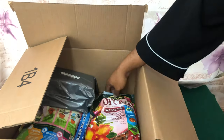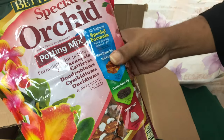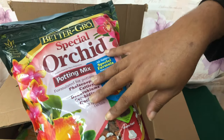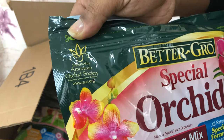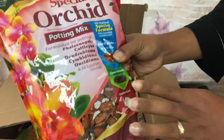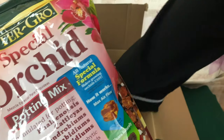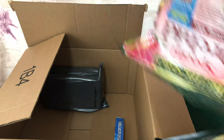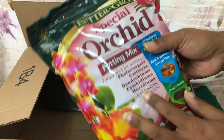They had the little bags and I got some of that special orchid pot mix that I've been using. The reason I purchased this is because not only is it endorsed by the American Orchid Society, but this bag is only three dollars as an add-on item — that's why I have not one but two of them.